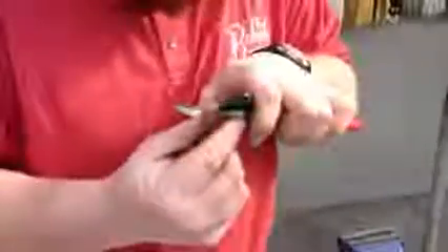Since this blade doesn't have any pits in it and it's already pretty sharp to the touch, we're just going to give it a little finishing touch with the whetstone.